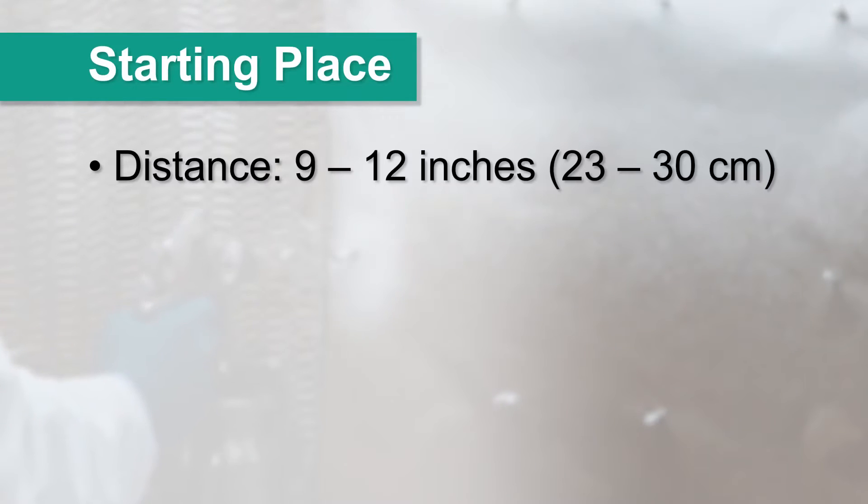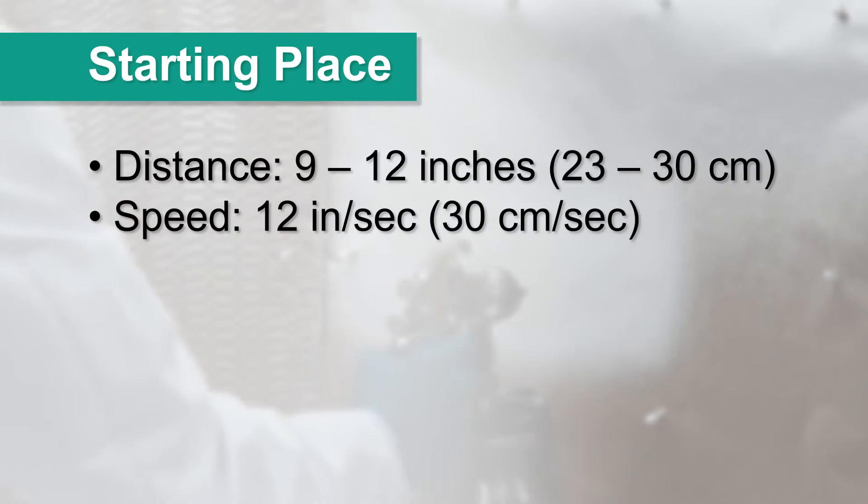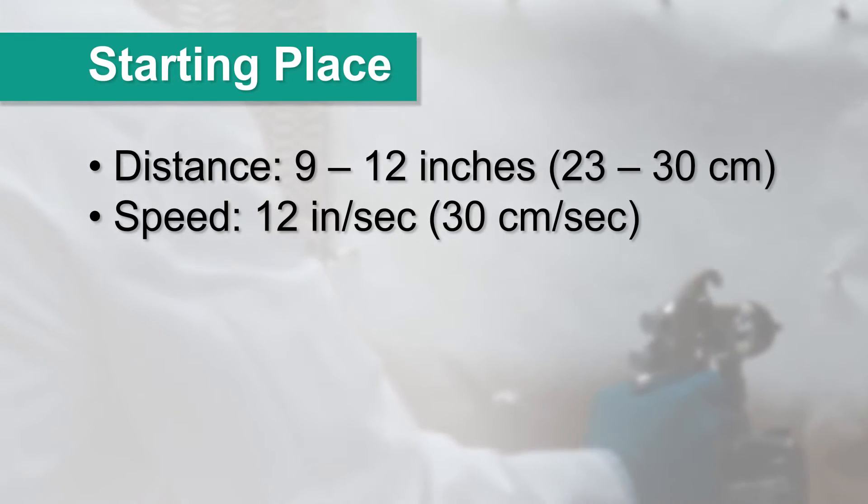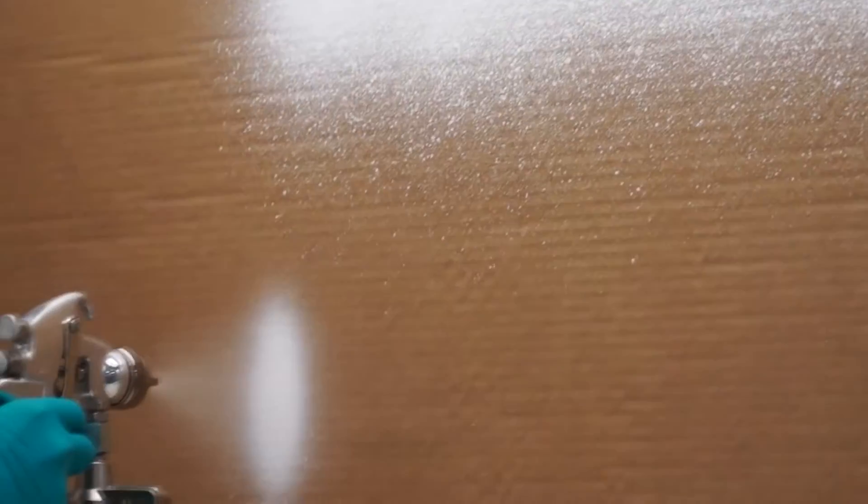As a rule of thumb, begin by testing at a distance of 9 to 12 inches from the gun tip to the sample, at a speed of approximately 12 inches per second. If the gun is too close, waves of coating material may be deposited, but if the gun is too far away, there might be gaps in the coating layer.